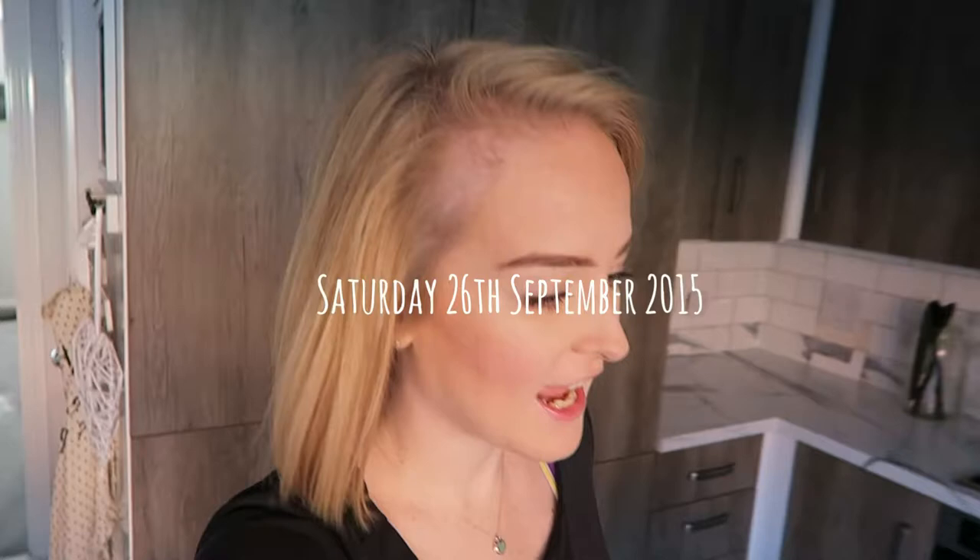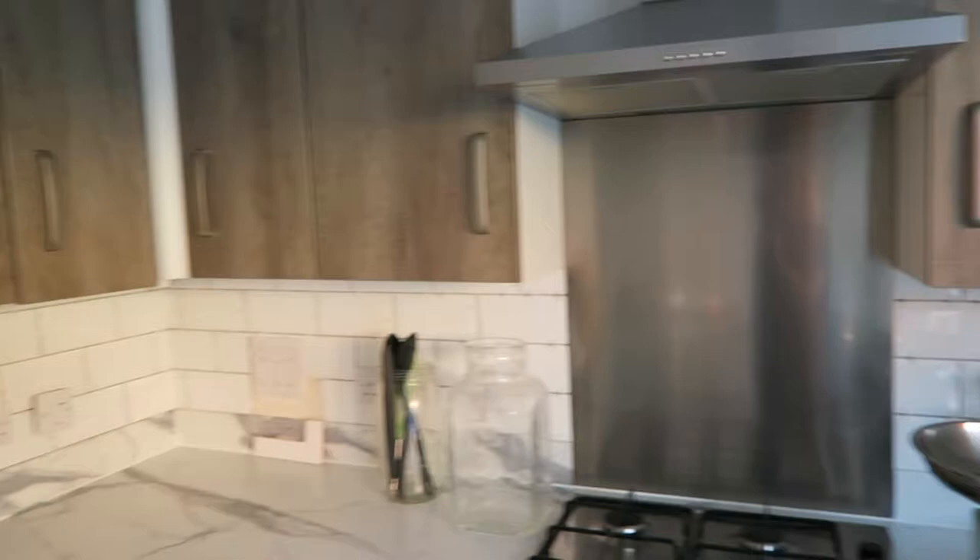Good morning, welcome to another week. The kitchen is nearly done — this wall is finished, well, not finished, it needs grouting, but the whole wall is tiled. This wall needs to be finished and then the whole kitchen needs to be grouted.